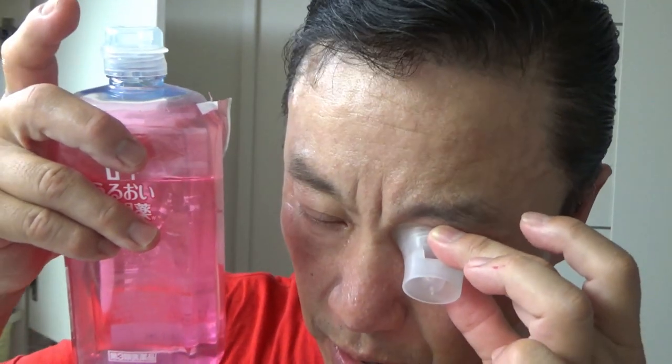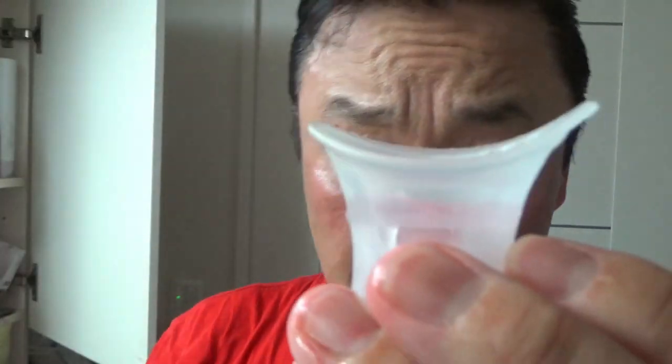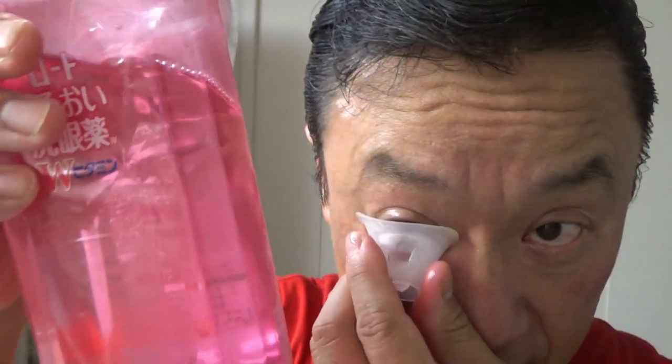By the way, it is summer right now and my eyes are really really tired from all the sweat. When you're satisfied, tilt your head down and remove the cap. Of course it will spill a bit — no problem. Then discard the solution, wash the cap, and fill it again for the other eye. It's up to you if you want to use the same solution for the other eye. This is not expensive.